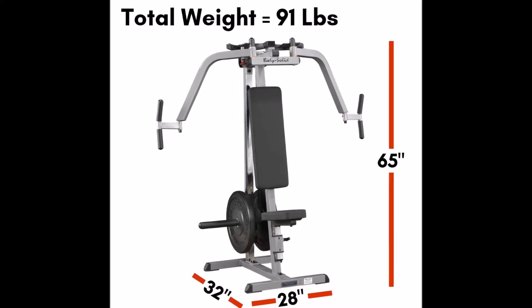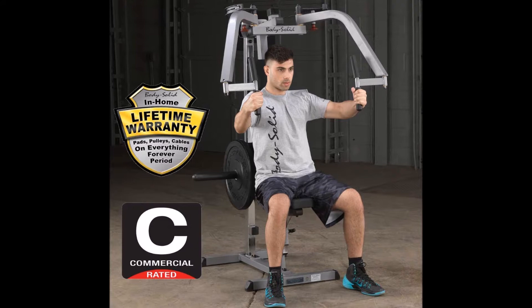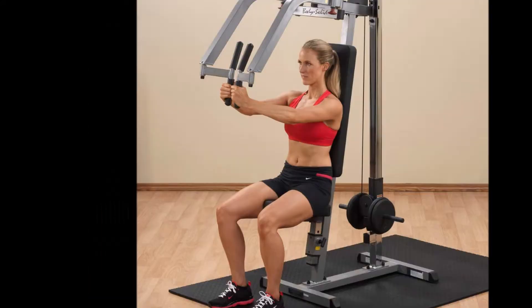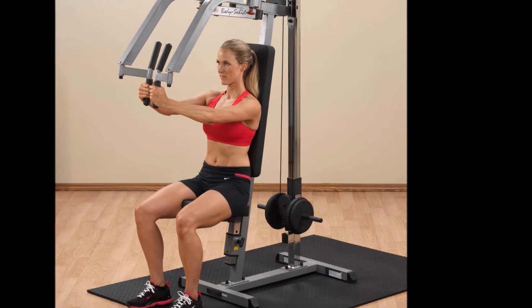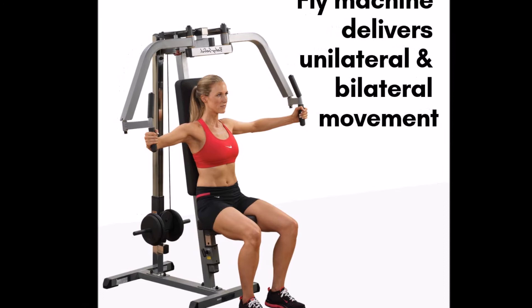Adjustable cam for variable starting positions — quickly adjust the cam to set the arms further back against the machine for exercises that focus on your deltoid muscles. Dual overhead variable resistance cams allow the arms to work independently for both unilateral and bilateral conditioning.